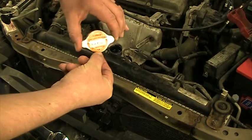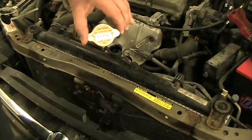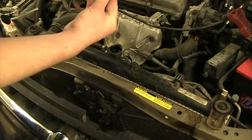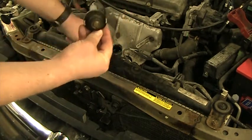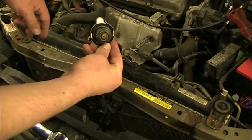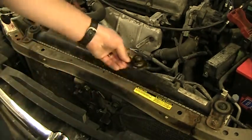I converted that from bar to PSI — that equals 13 PSI. So at 13 PSI, this cap allows pressure to go past the little rubber seal, through this tube, and into the overflow tank. That keeps the system from having too much pressure. I'm going to set that to the side.